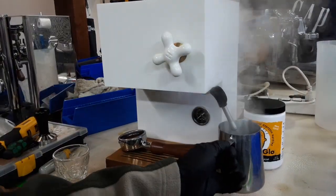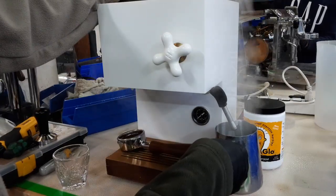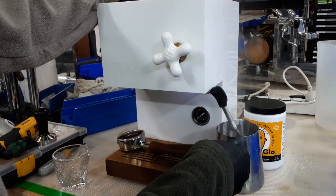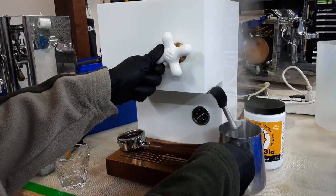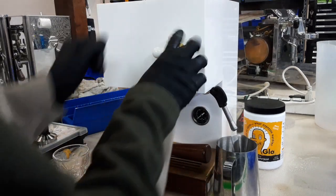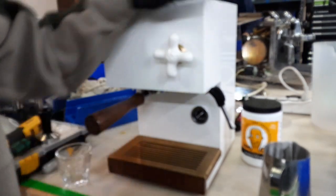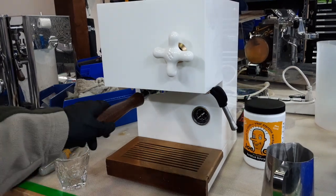We're going to turn it off and let it cool off without running water through it. Now I just want to mention that since there's a new gasket in there, it's going to feel really stiff and really hard to put your portafilter in.